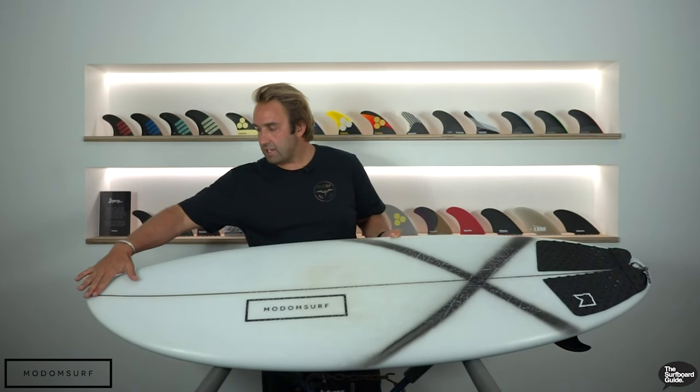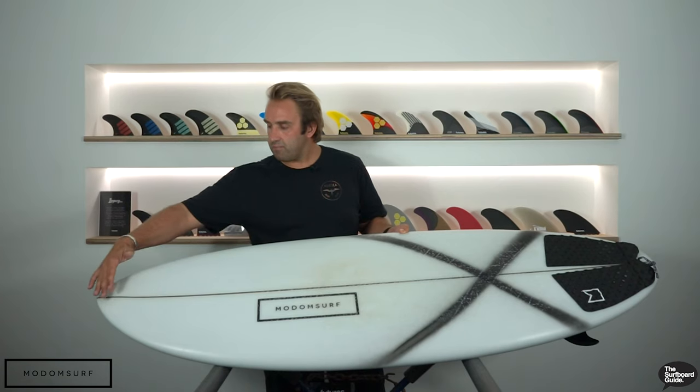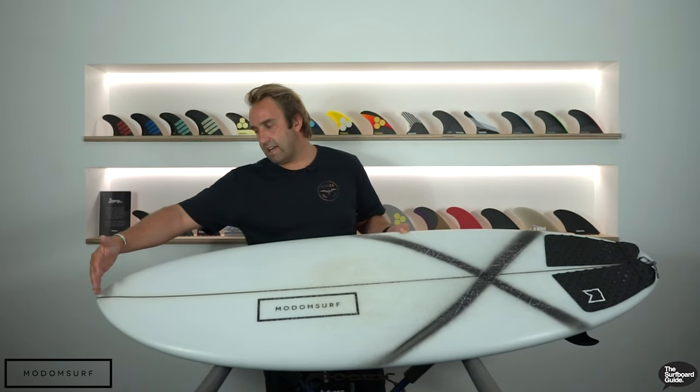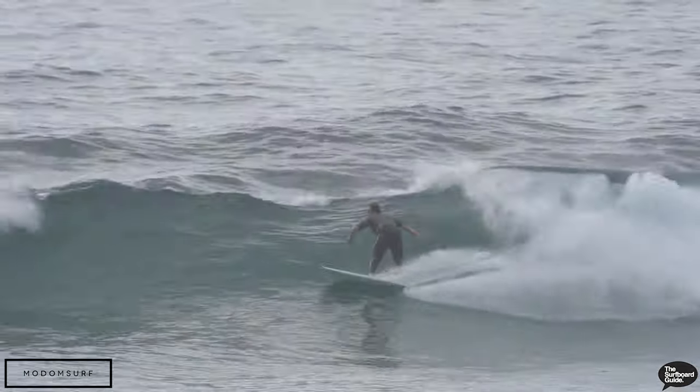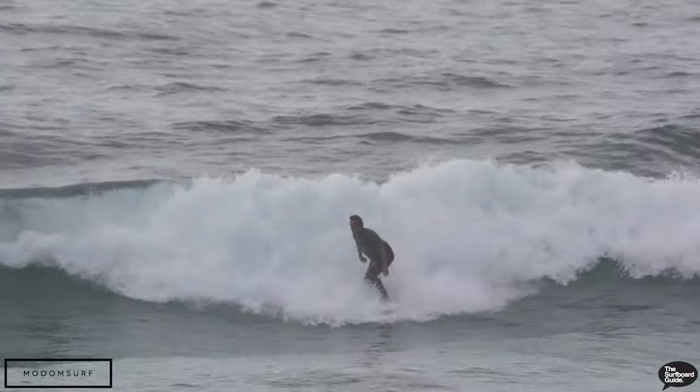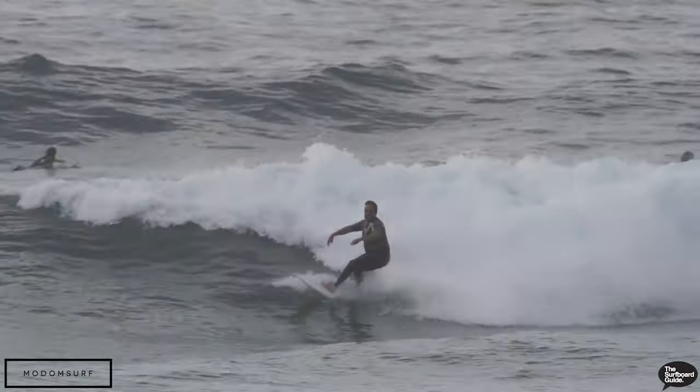The rails are really soft and kind of full, so it holds a lot of volume through the rail making it really easy to surf. Another cool thing about the Mod Mini — up the front here it actually has a beak on the nose. Those familiar with a beak know it holds a lot of volume and then thins out like your normal nose, allowing the board to hold a lot more volume under the front foot and under your chest.